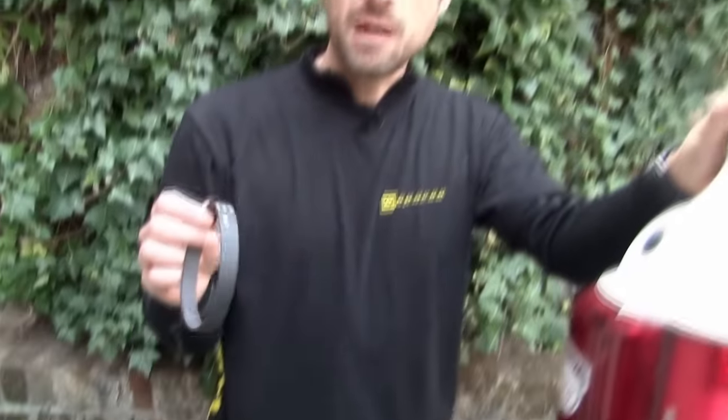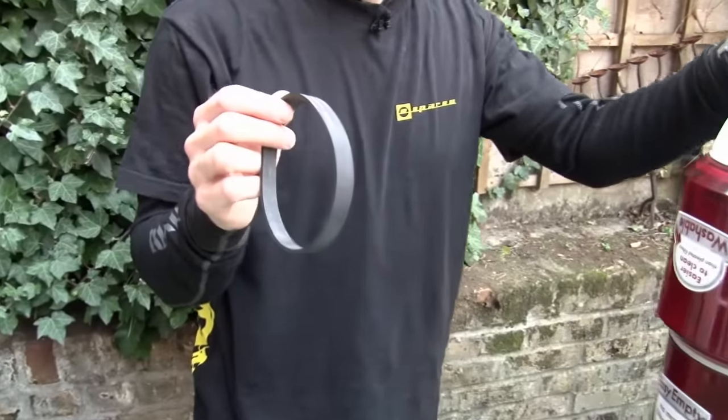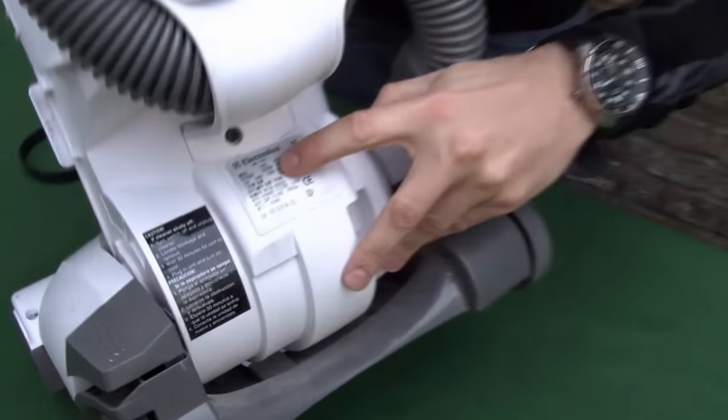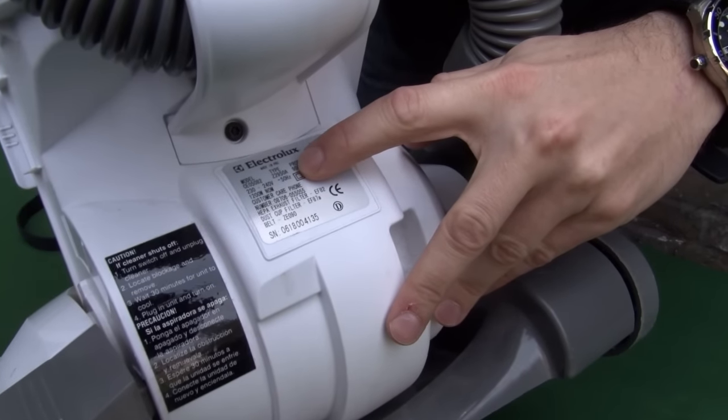These drive belts fit a large number of Electrolux models, but you'll need to make sure yours is included in this list by checking the model information. This is found here. This is the Z2950A.